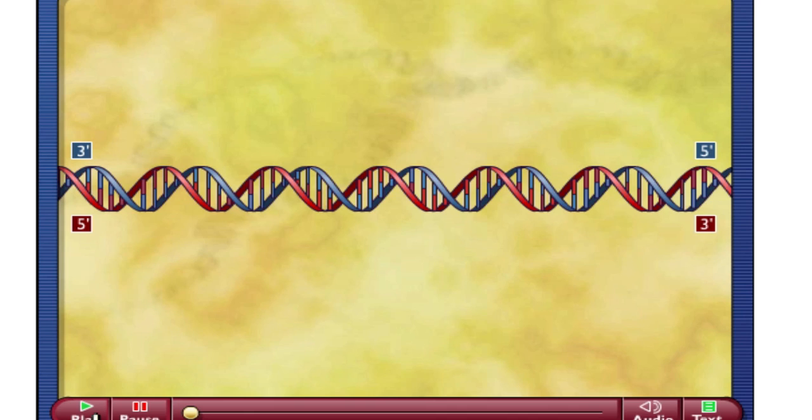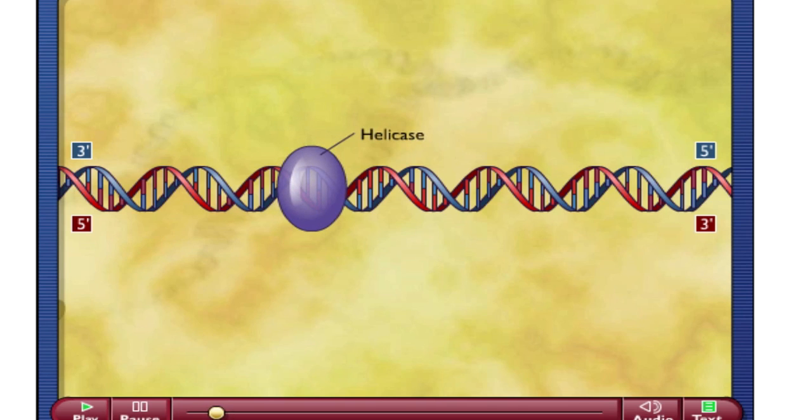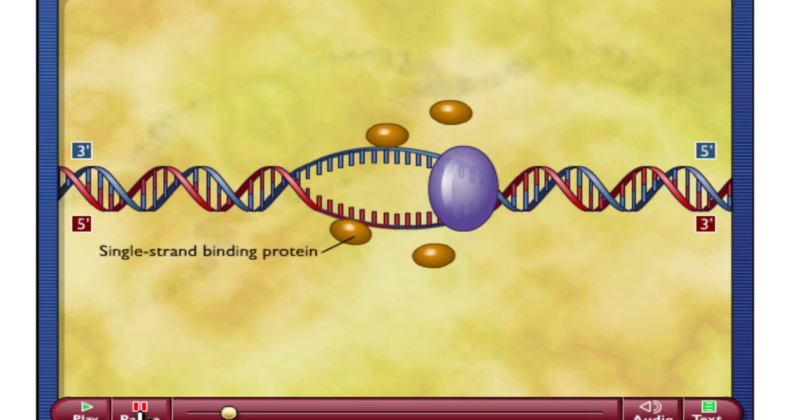So let's start the process of DNA replication. The first thing you're going to see is our first enzyme — there are a bunch of enzymes involved here. Our first enzyme is going to come in and attach at the origin of replication. That enzyme, the big purple enzyme here, is helicase. The function of helicase is to unzip this double-stranded piece of DNA, and you'll see as this goes through, it actually unzips that double-stranded piece of DNA.